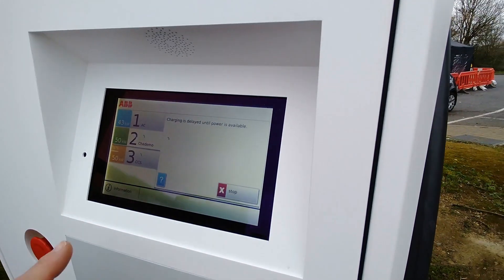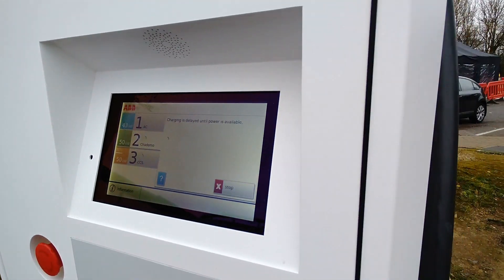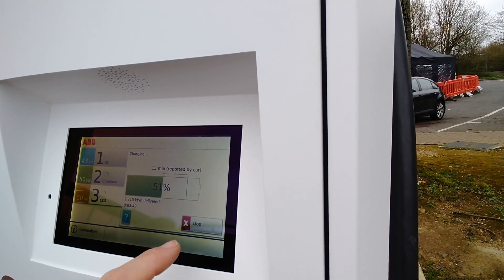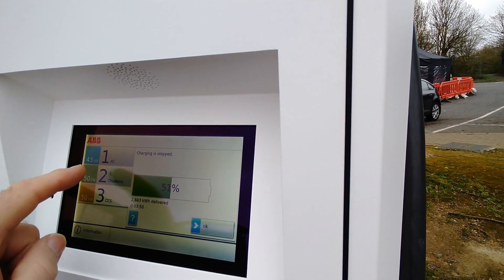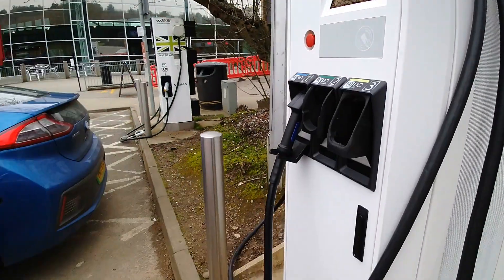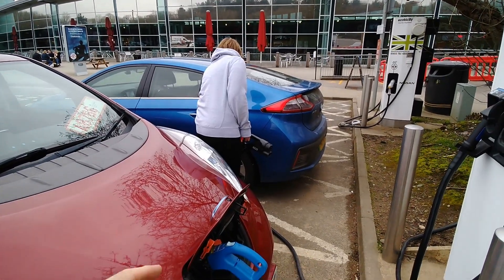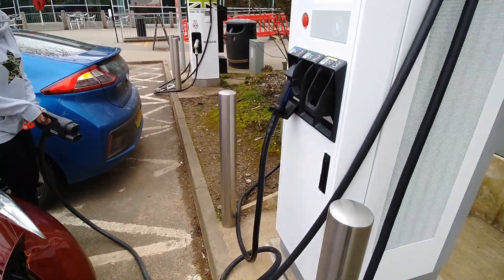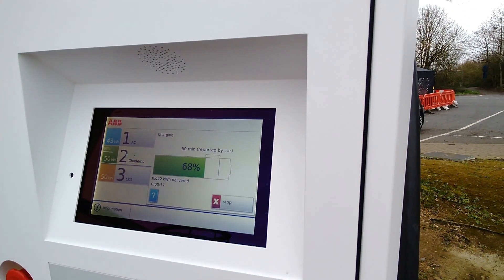So if we disconnect the Ioniq, hopefully we should then see the CHAdeMO start. We need to select CCS and say stop. And now the CHAdeMO should be charging - there we go, CHAdeMO is synchronizing. What this means is you could plug your car in while someone else is charging, go inside the services, and your car will automatically start when your neighbor disconnects and drives away. That's quite useful, but it's not two-vehicle charging as we were led to believe.